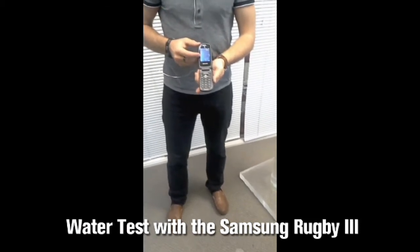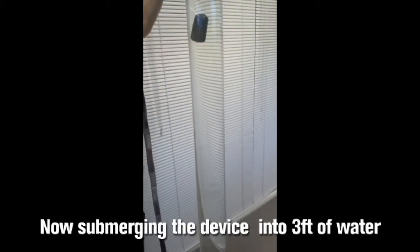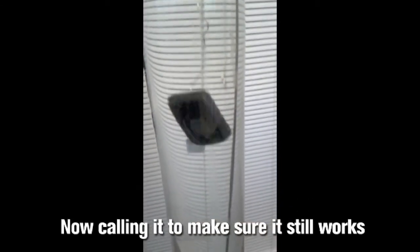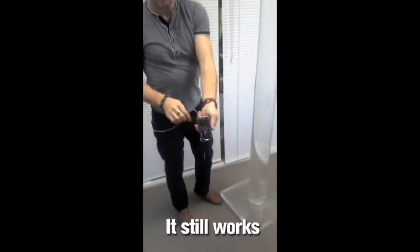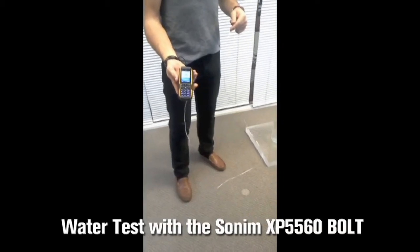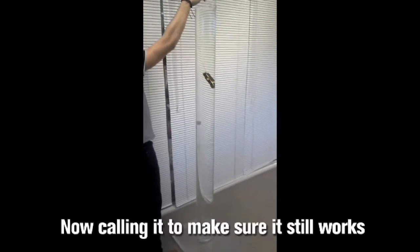We are now going to submerge the Samsung Rugby 3 in 3 feet of water. We will call it to make sure it still works. We are now going to submerge the Sonom XP5560 in 6 feet of water. Let's call it to make sure it works.